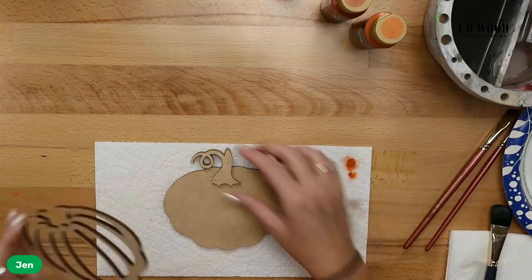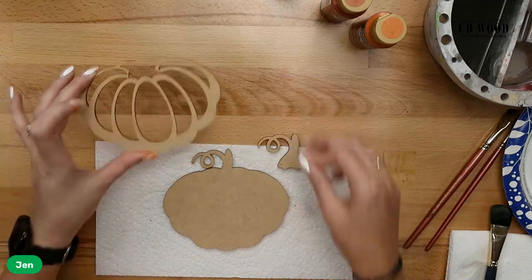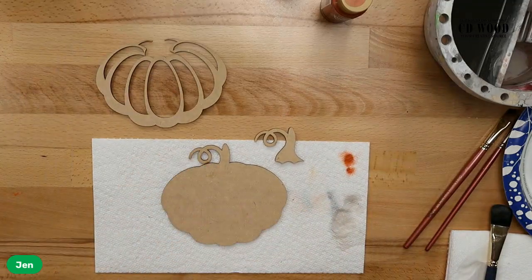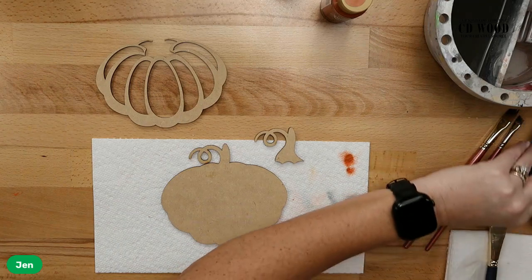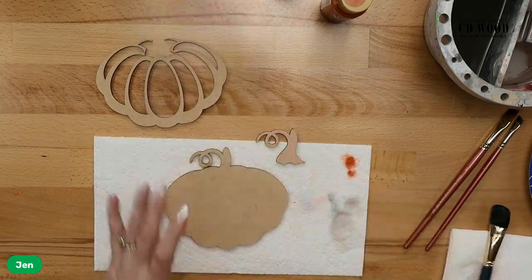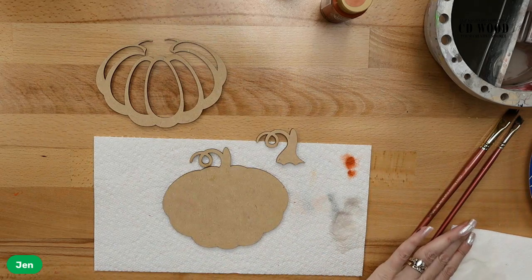This is the layered pumpkin piece. It's three pieces: you've got your back piece, you've got your stem piece, and you've got your top layers. This is going to be a super simple one. We're just going to do two different colors of orange. For the first color I'm going to use canyon orange — that's going to be my lighter color, which is going to be in the background.